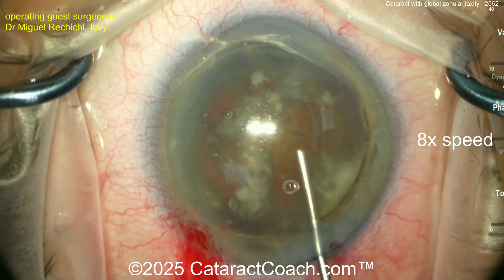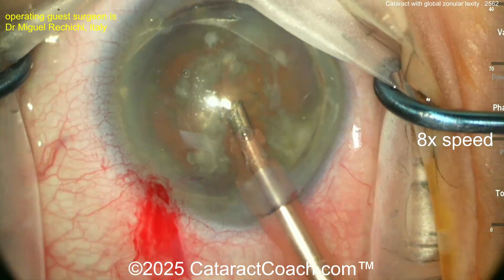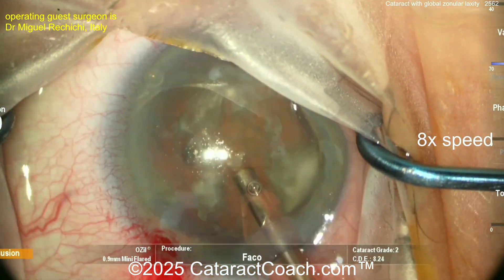He's got the entire nucleus in the anterior chamber now. Be careful of this, though — if you do it this way, you can put a lot more phacoenergy into the endothelium of the cornea. So be careful there.